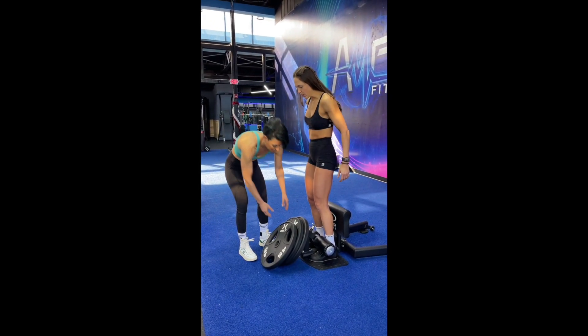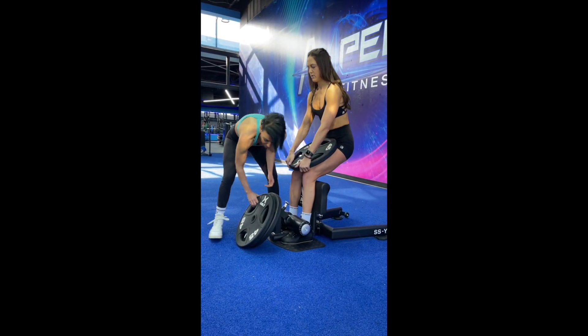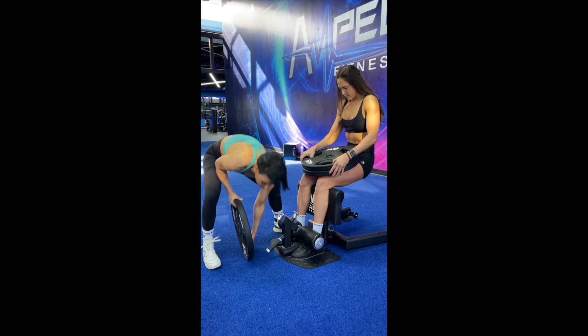If you've been following me a while on Instagram, you know I like to do crazy things. So I thought — why not do a squat hold with three plates on my lap and my client standing on top? And she was so game for it.